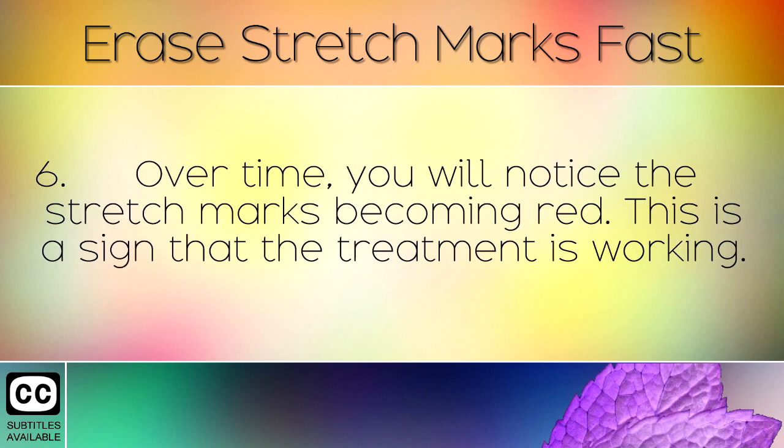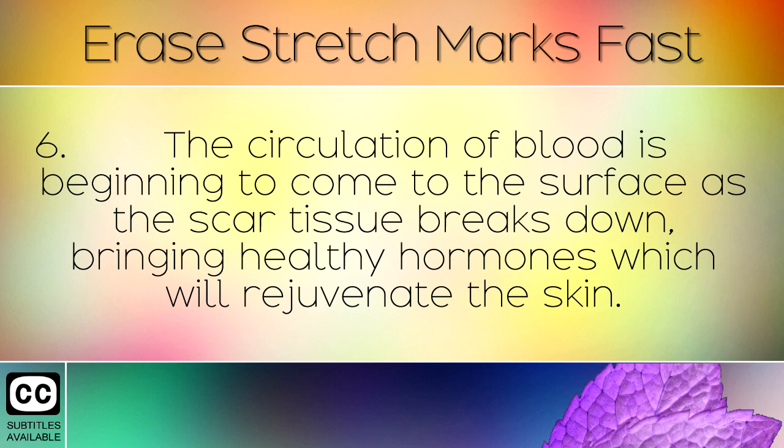Over time you will notice the stretch marks becoming red. This is a sign that the treatment is working. The circulation of blood is beginning to come to the surface as the scar tissue breaks down, bringing healthy hormones which will rejuvenate the skin.